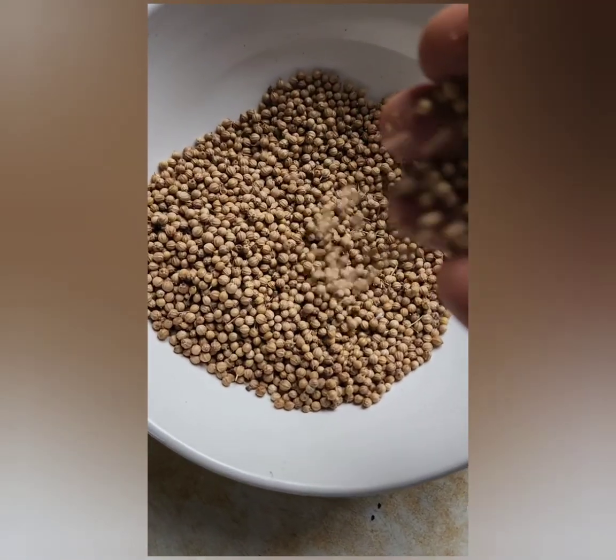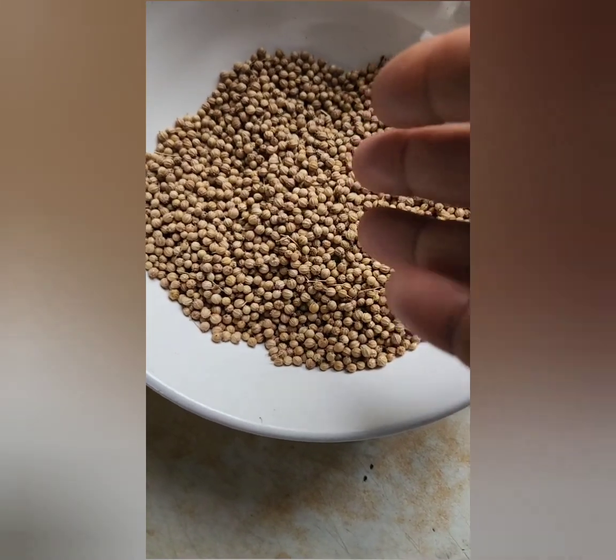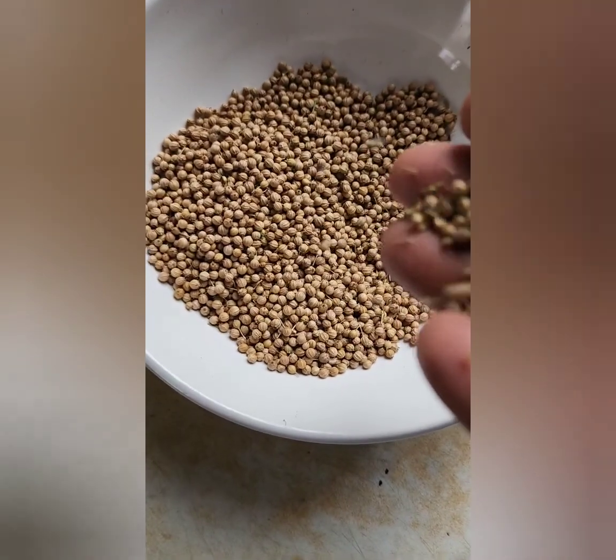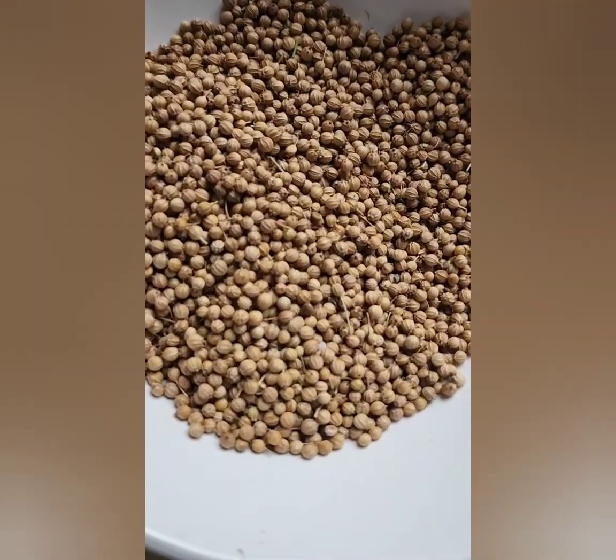These seeds are not chemically processed at all, which means they would have germination power. The seeds that we buy in a store are usually processed with some chemicals and will not have any germination power.